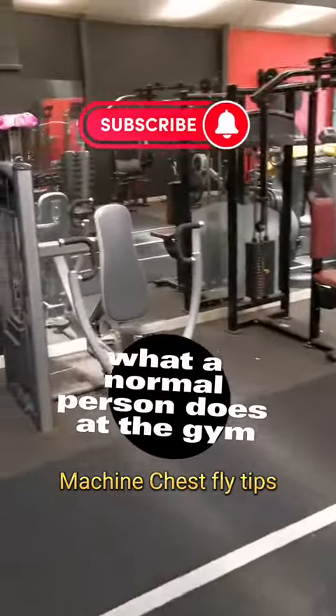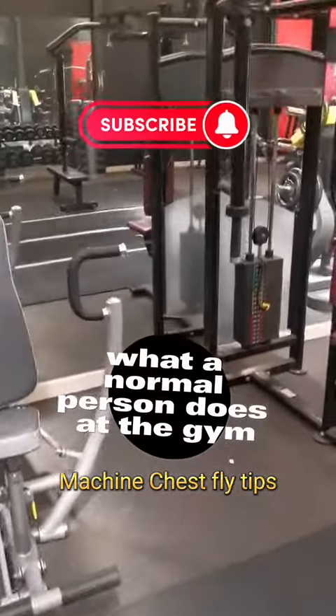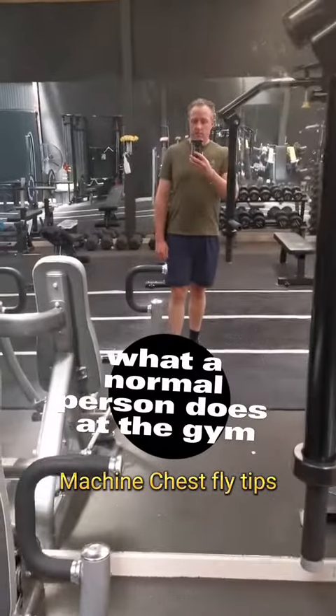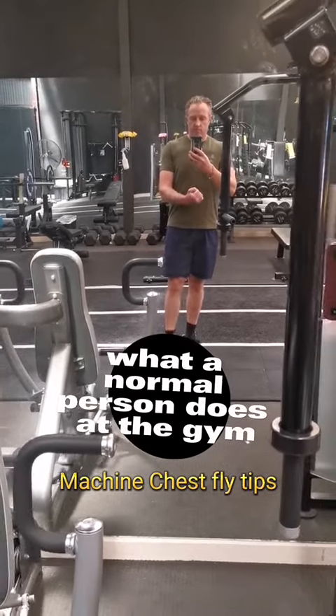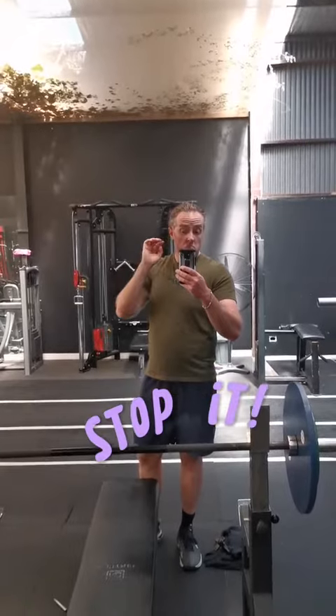G'day guys, it's Michael here and this is what a normal person does at a gym machine — chest fly tips edition. And there's the normal person himself guys, flexing in the mirror. Now I know what you're thinking: who's that sexy guy in the mirror? It's just me guys, I've had a haircut. Stop it.